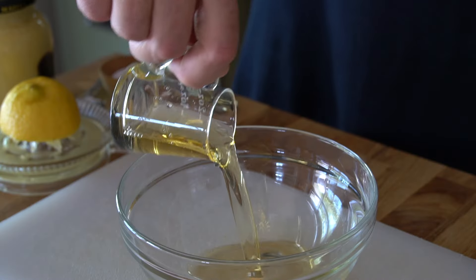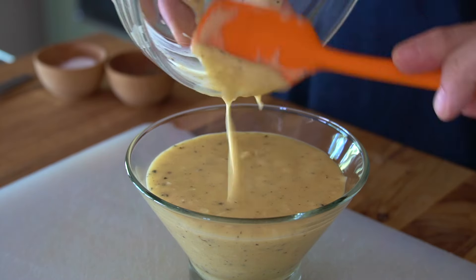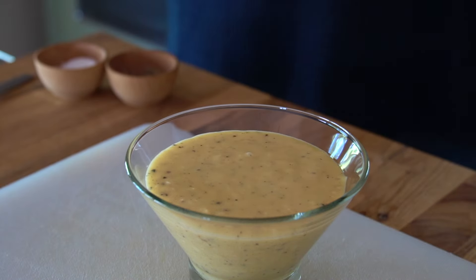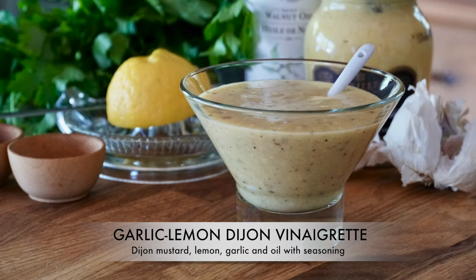Olive, vegetable, avocado, or walnut oil whisked with Dijon, lemon juice, garlic, salt, and pepper — kind of like the little black dress of dressings and vinaigrettes, works with everything all the time. Everyone adores this garlic lemon Dijon vinaigrette.